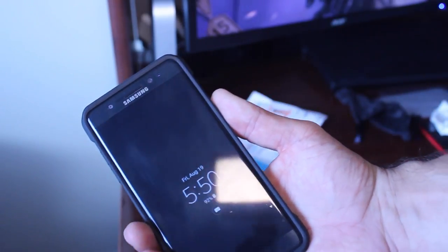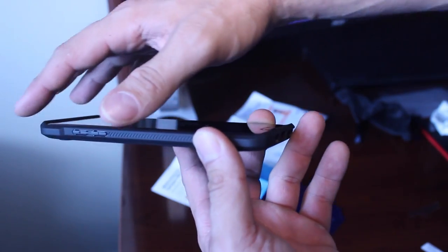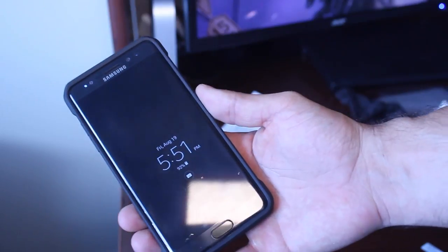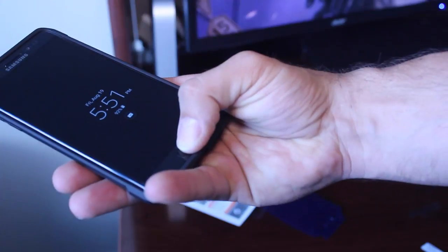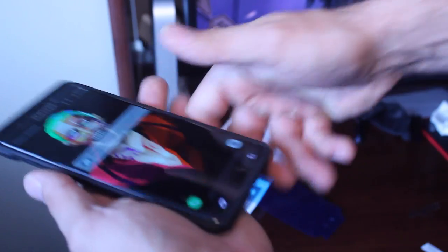You just got to be careful squeegeeing it — squeegee it with the blue on — and if you take your time you're not gonna get any air bubbles. This Unicorn Beetle case is perfect. I don't see anything peeling up. It doesn't come up over the lip of the glass but there's enough room, so I think we're gonna be okay. If this one fails I do have a Zagg that I'm gonna try out.